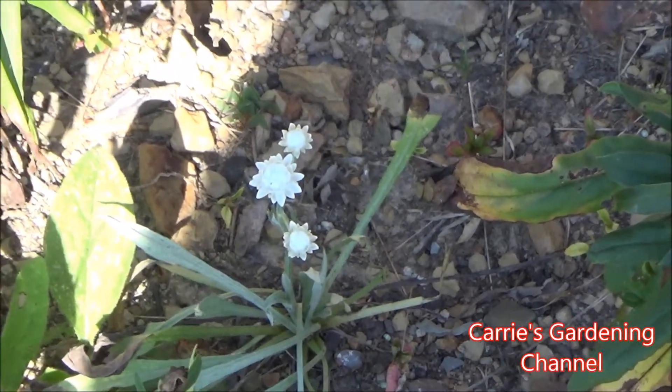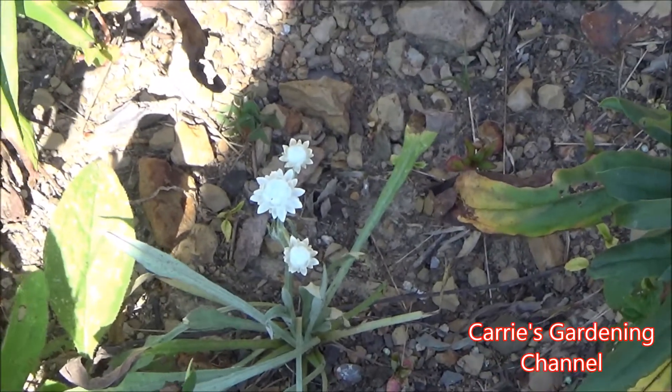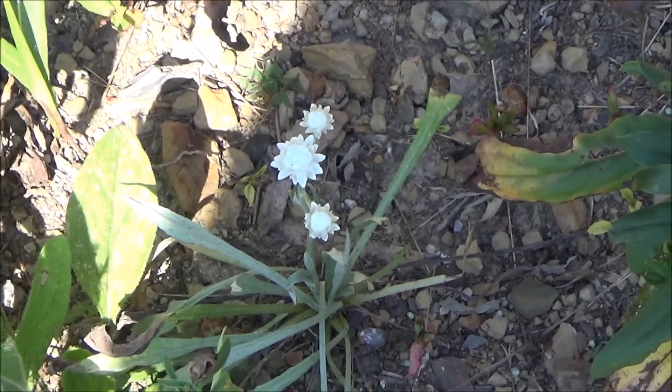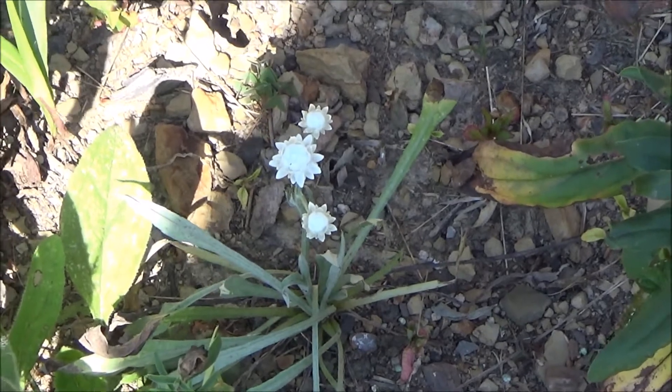Winged everlastings, when they fully open, they have a beautiful lemon yellow center in them. It's a plant that I really enjoy and I am going to continue growing it.